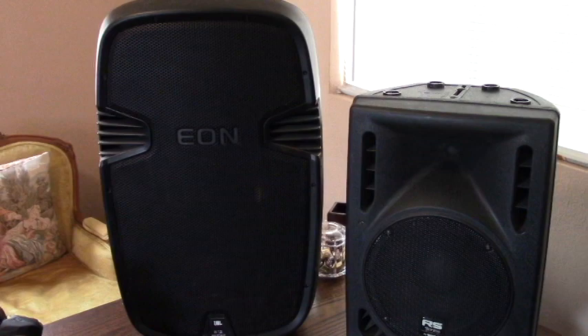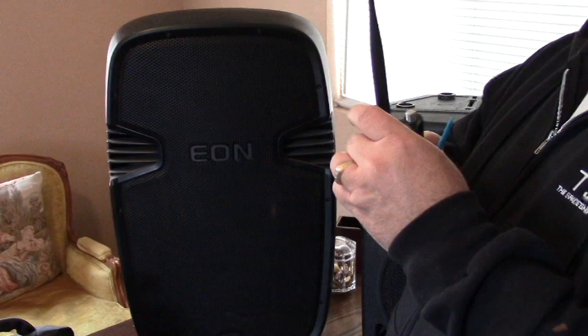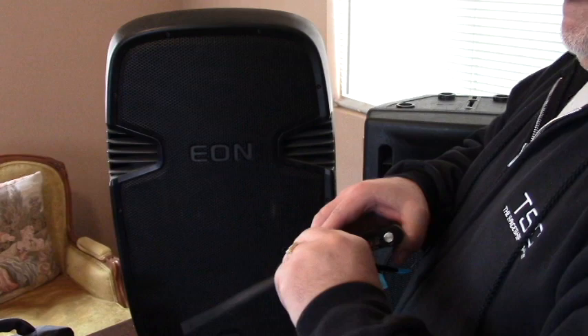So here we have two different speaker styles — we have one without a handle on the top, and the JBL with a handle on the top. I'll show you the different configurations on how this system is really cool. The antenna just screws into the receiver, or into all the units.